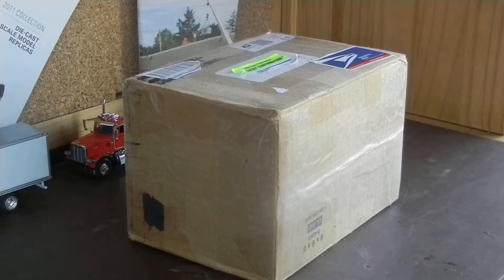Hey guys, here I'm going to be doing a model unboxing, as you can tell from the title of this video. This is actually a little bit unexpected — I was not expecting this to arrive today, but it's okay. I got this from Clayton, or TigerCat660. I'll put the link to his channel in the description below, so subscribe to him if you haven't already. I'll start opening this and tell you a few things while I do.